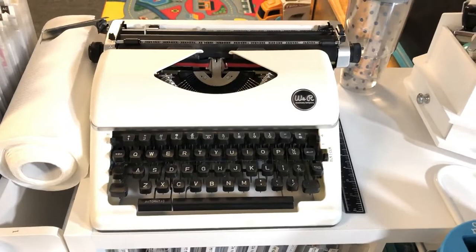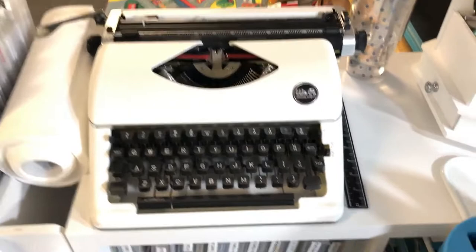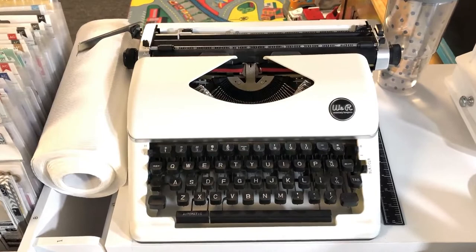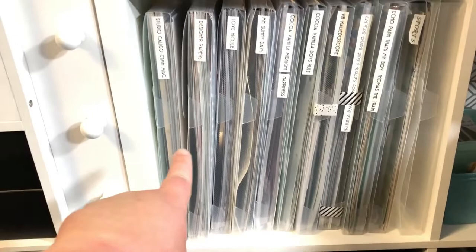Next we have my Typecast typewriter, which I absolutely love. My husband got it for me for Mother's Day and I am so glad he did. I love the look of typed font — it gives that original typewriter look to my layouts. You can get a similar look printing from your computer but it's just not exactly the same. I'd been eyeing one for a long time and he was sweet enough to get it for me.